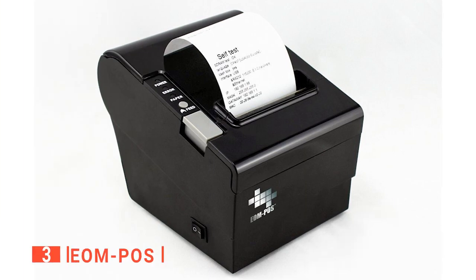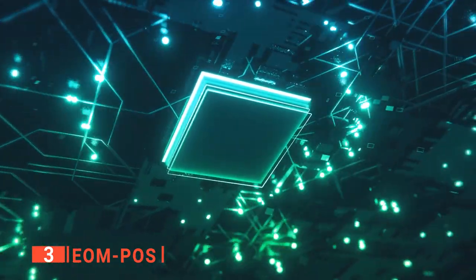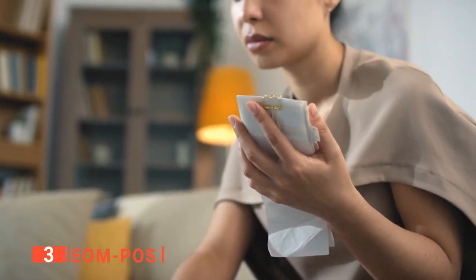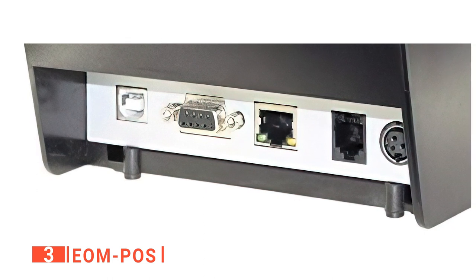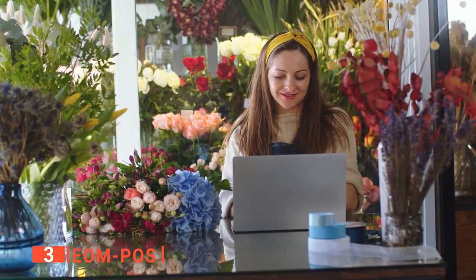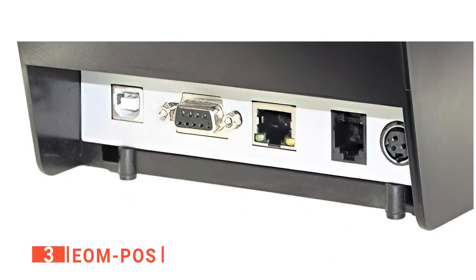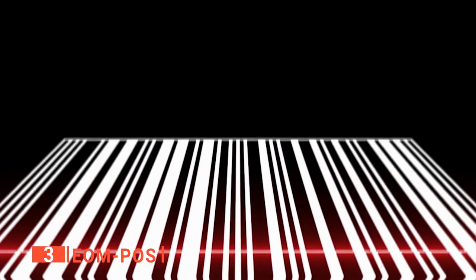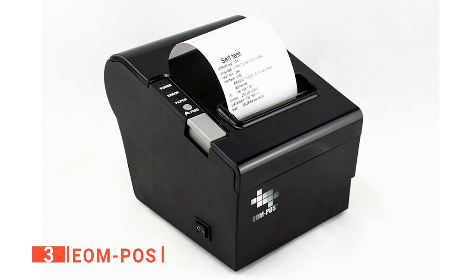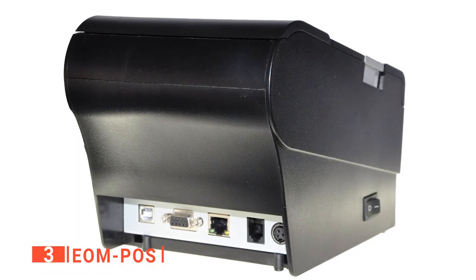The third product on this list is the EOM POS. Like others on this list, it prints using thermal technology, eliminating the need for ink cartridges. It has three interfaces, allowing you to print via USB, Ethernet, LAN, or serial ports, and you can even share the printer with multiple computers. It also has an auto cutter and can handle paper up to 3 and 1/8 inches wide. It features a cash drawer port and barcode scanner option, and you'll also be surprised by how lightweight it is, making it a highly portable option for traveling businesses.